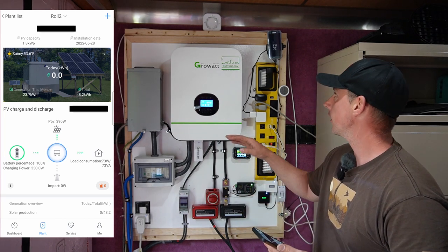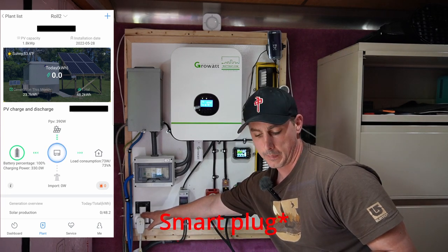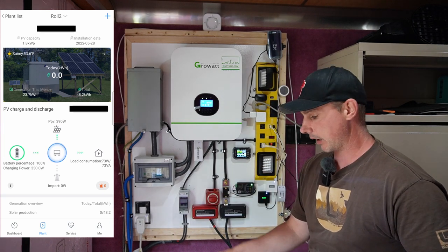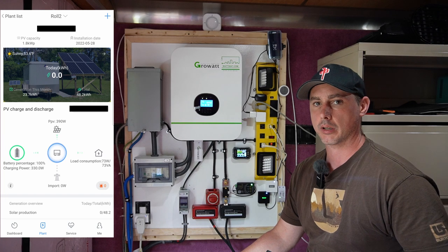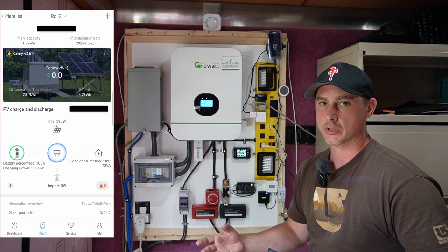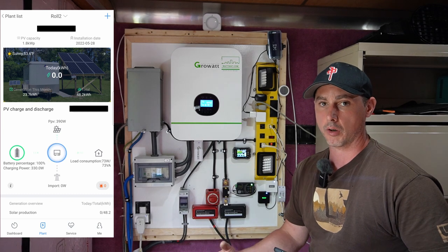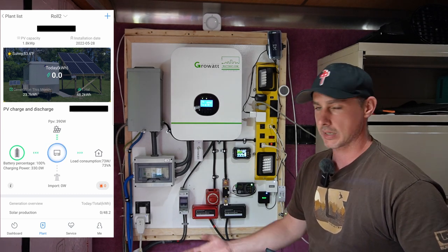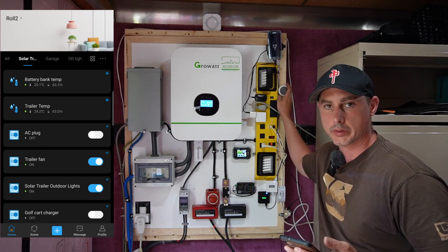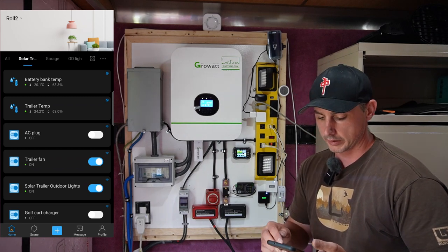Starting at the bottom — this is a smart AC plug with my AC unit plugged into it. I can tell when just the fan is running on the AC and I can see what the temperature is in here. If it's cold enough I can switch off the AC for the night, and in the morning I have it set so it comes on automatically once a certain temperature is hit. Right now the temperature sensor in here reads 24.2°C and the sensor inside the battery box reads 20°C.